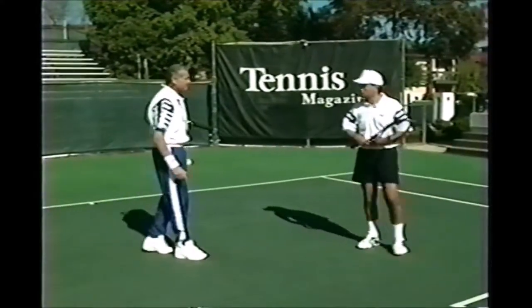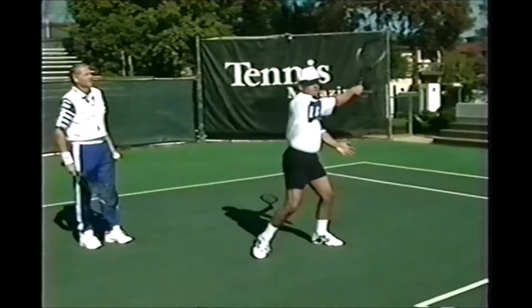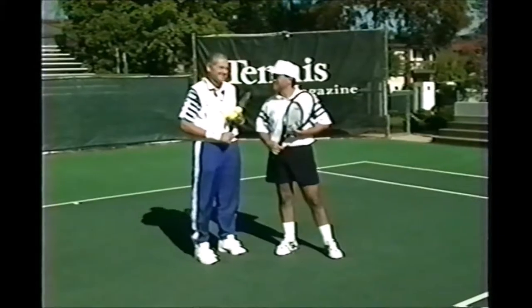Now hold at full length and stroke the ball. Do you see the difference in the stroke? I love it. Much more control. Beautiful. Great. Thanks, Dennis. Very well done.